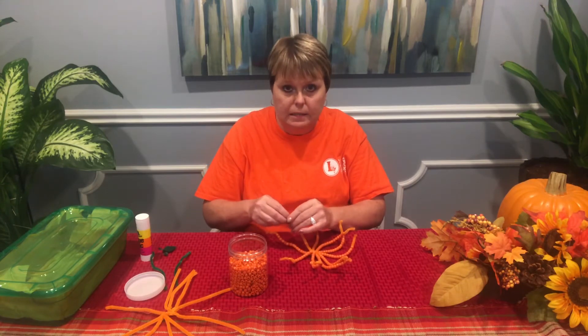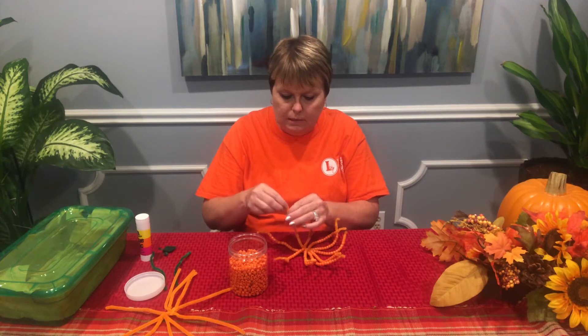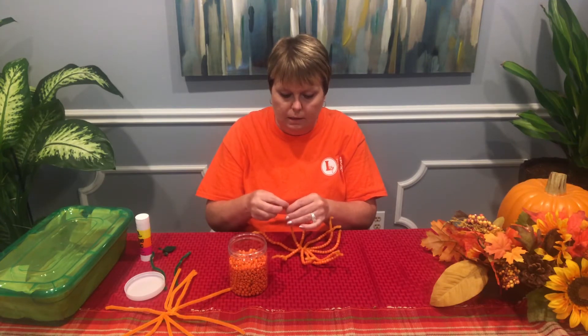This is a really easy craft for kids to do, especially the little ones, because all they have to do is slide the pony beads on the pipe cleaner.